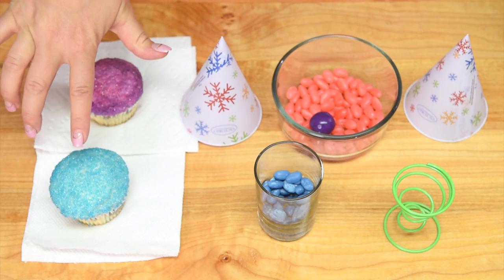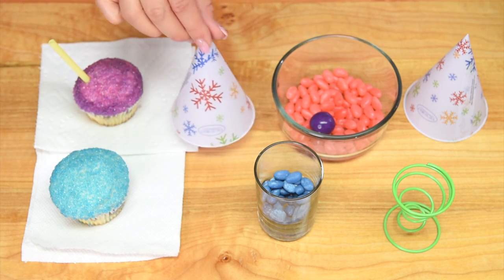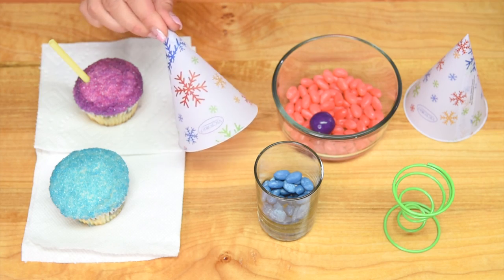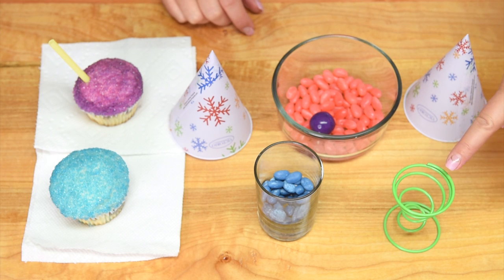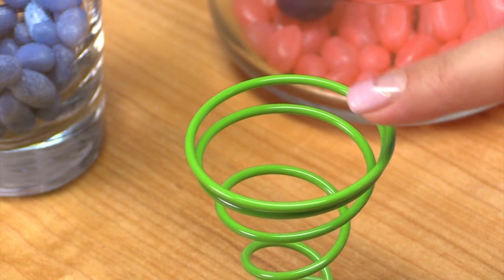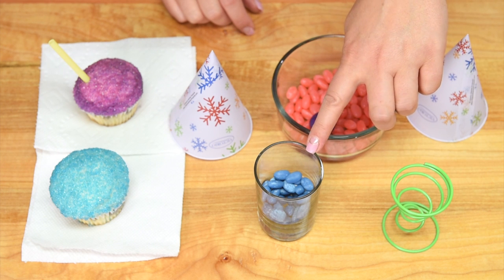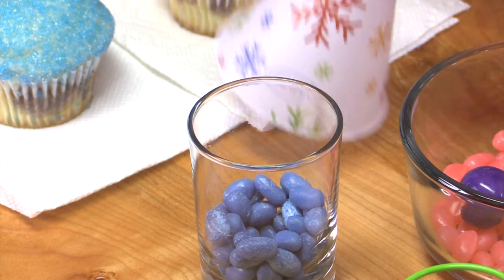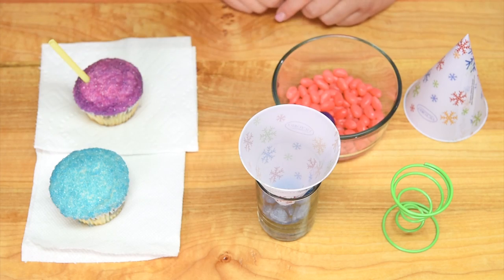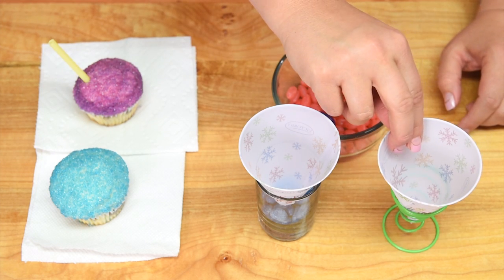Once the snow cone syrup has been absorbed by the sanding sugar and the buttercream, you're ready to display them. I have some snow cone holders that work really well with a snow cone stand. You can get the stands on Amazon or similar sites. If you can't find them, you can use a small glass filled with candies — I've got jelly beans in there and they'll support the cone. For this stand, the cone just goes in like that.